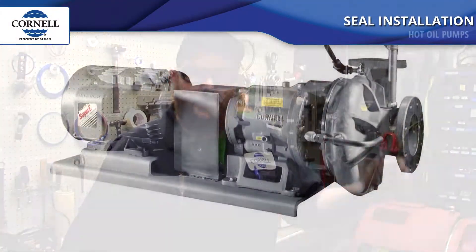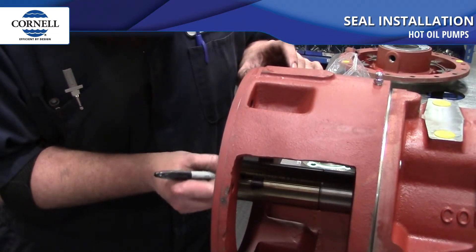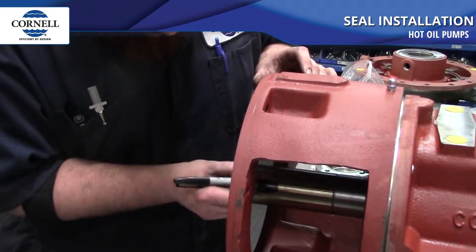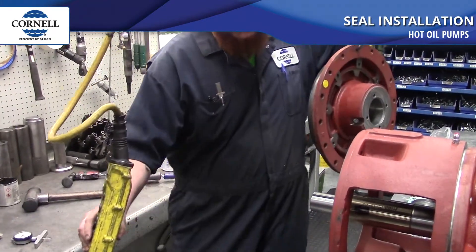My name is Brandon. I work as an assembler here at Cornell Pump. Today we're working on a hot oil seal. We're going to start with putting a black mark on the sleeve and marking where the end of the stuffing box will go. So now we're going to pick up the back plate, put it onto the bracket of the frame, and mark the shaft where the stuffing box ends using a scribe.